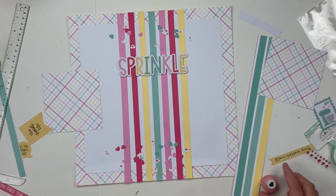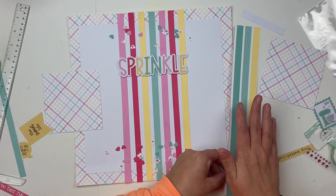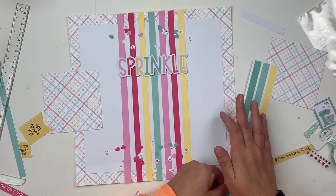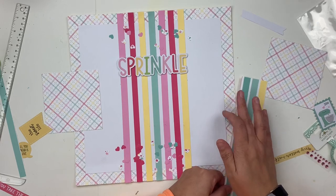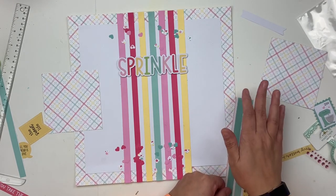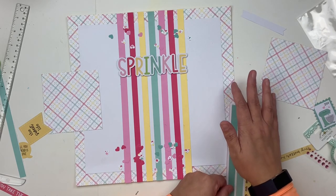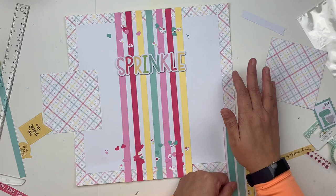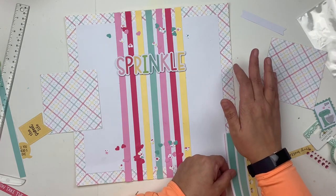Hey everybody, it's Christine. Today I have a new layout showcasing Doodlebug Design, which was part of the Flavors of the Month kit from the Scrap Room this month. The theme of this collection is sweets and treats, and I decided to roll with that and tell the story of my new hobby.